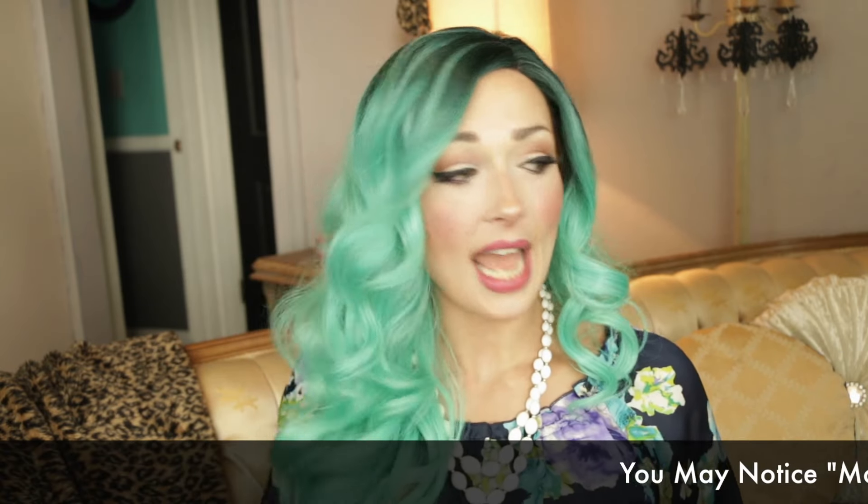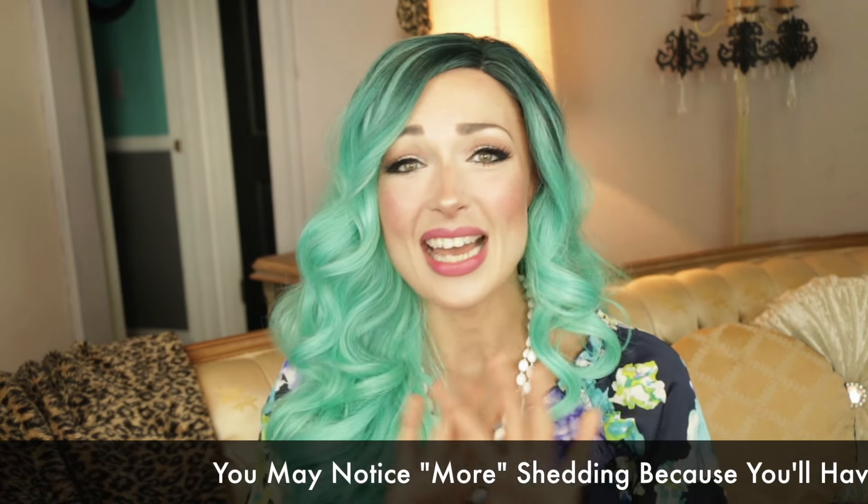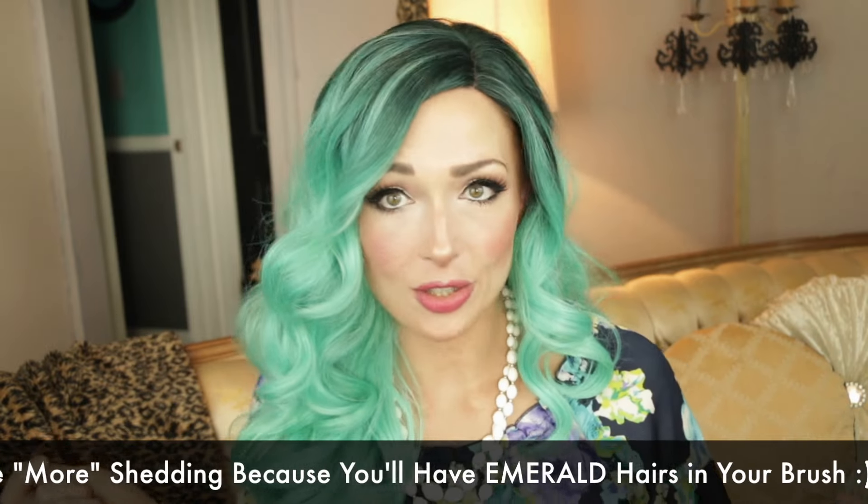I've worn this wig about eight or nine times and I've only brushed it — I've never used a hot tool on it. I brush it and it immediately goes right back to these beautiful curls. It does shed from brushing every single time, but nothing crazy, just like normal hair, so shedding is really not a big deal.